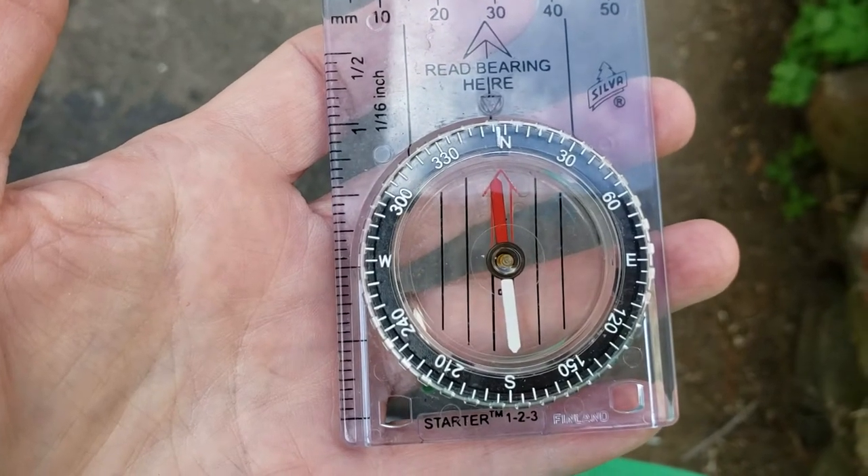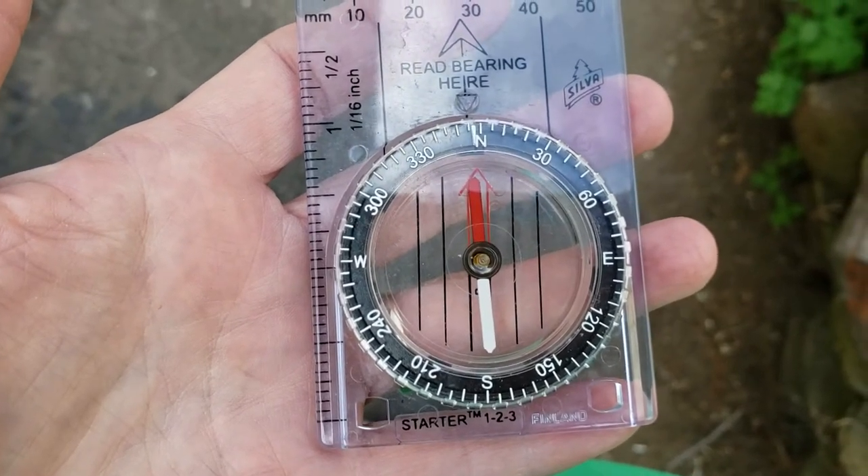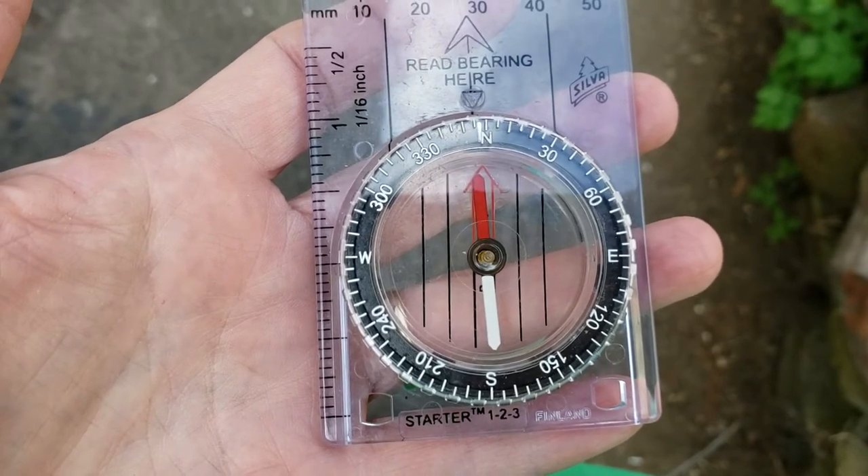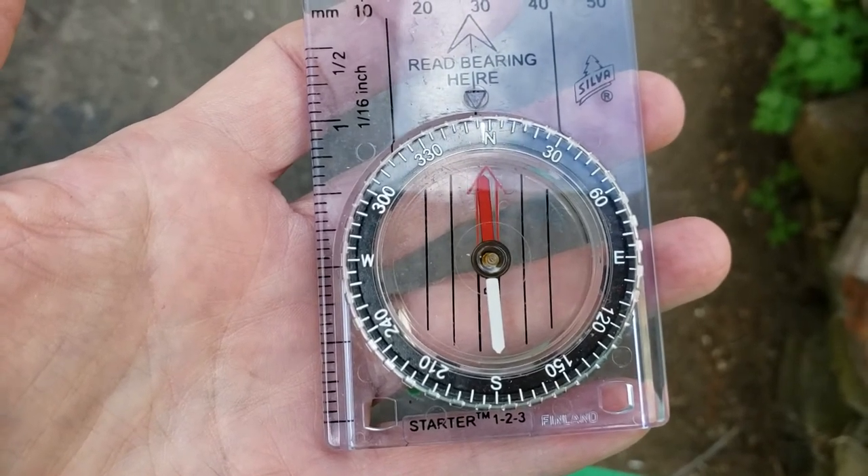How to check your compass. Hold your compass in front of you so that you can read it, but away from any belt buckles, which might impact the magnetism that the compass works on.